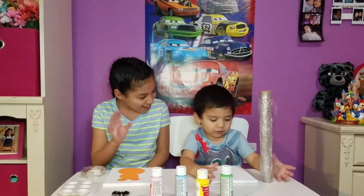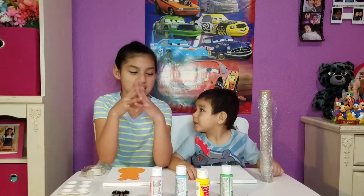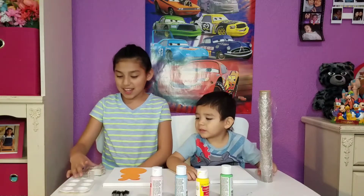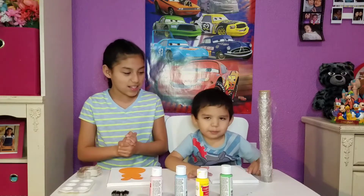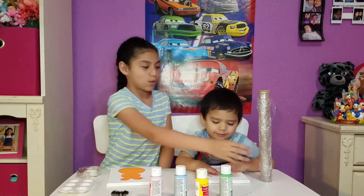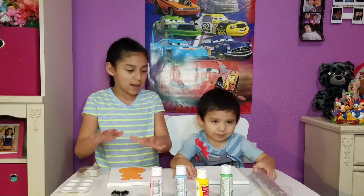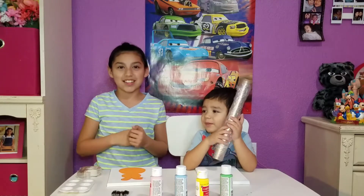Hey everybody, it's Lou and Louise. Say hi, Louise. Hi. We're going to do another art project. I'm going to be using four paints, paintbrushes, googly eyes, and a tray for the paint. And some tape. I'm going to use this to paint on it. Louise is going to put paint on it. We're going to put saran wrap on top of it, and he's going to dab it with his hands. Then I'm going to take it off and it's going to look cool. So let's do it.